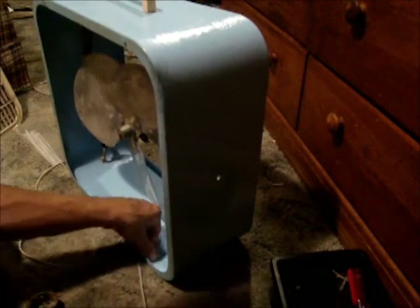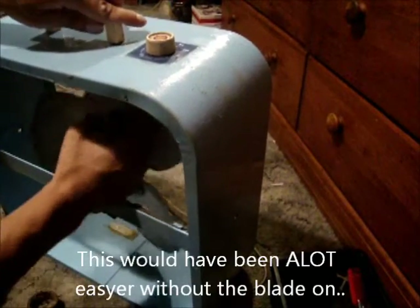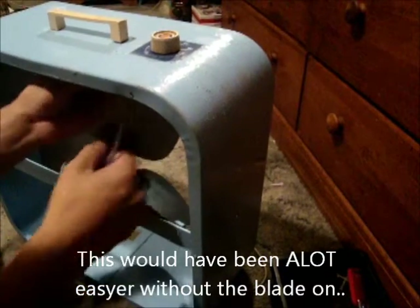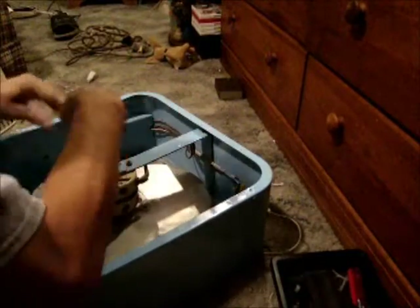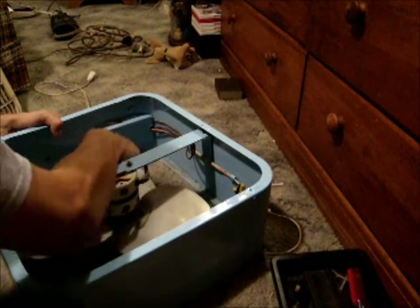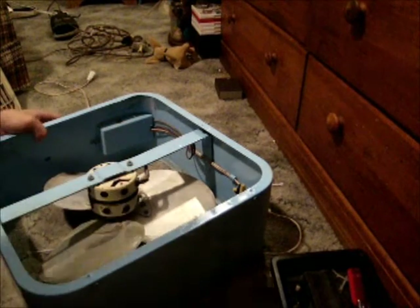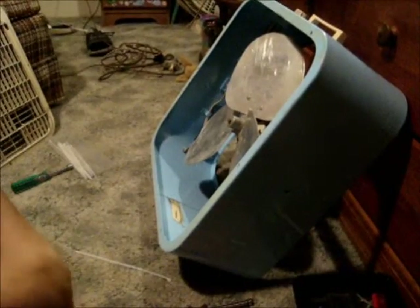That's good enough for now. I'm going to do it from the back. Alright, let me tell you this is not fun or easy. Reinstalling the grills.